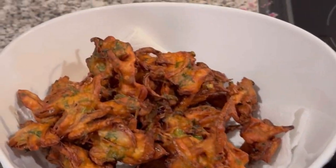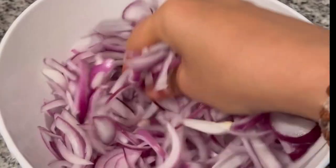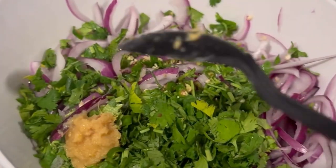Today we will make onion pakoda or onion bhaji. We will slice the onion, separated with hands like this, and add chilli, coriander, and wet ginger garlic paste.